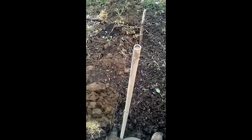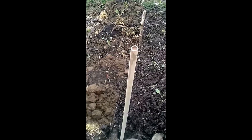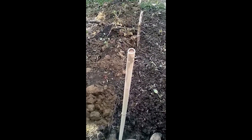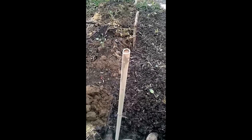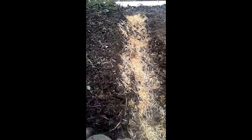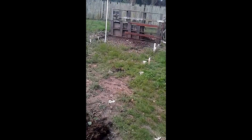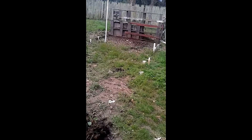This is basically a big swale here, built up about 12 inches. There's wood underneath with organic matter and soil on top. I'll be planting stuff that has deep root systems to kind of hold everything into place.